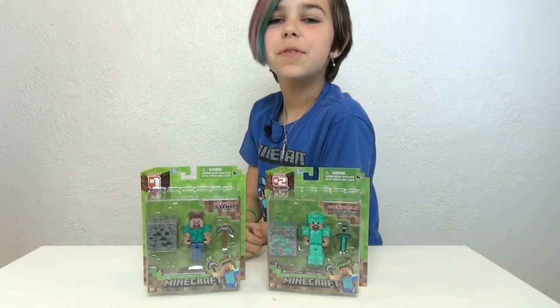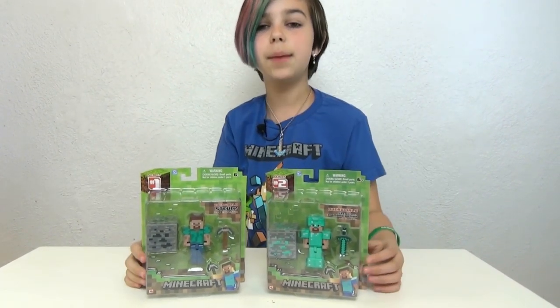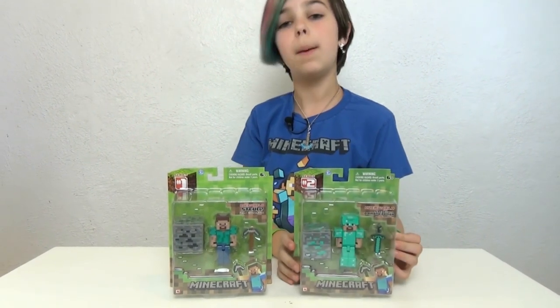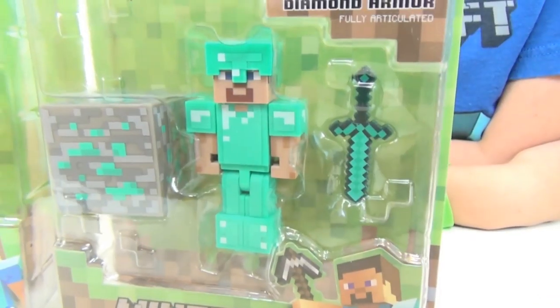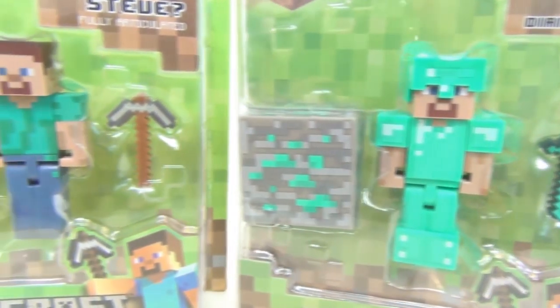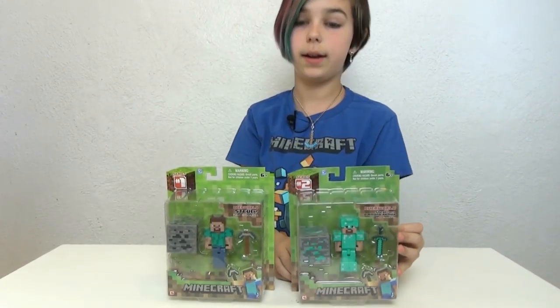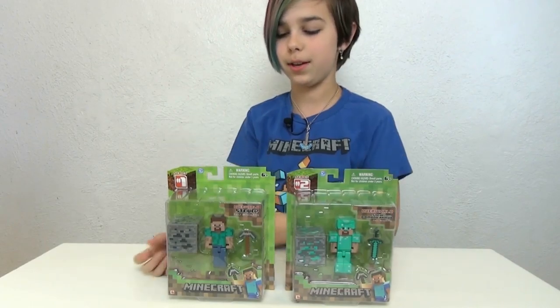Hi you guys, this is Audrey from RadioGH Presents and today I am doing another review. I'm going to be reviewing two Minecraft figures and they are each Steve's, or the players that are in Minecraft. The Series 2 one comes with diamond armor, a diamond sword, and a diamond ore — so much diamond in it.